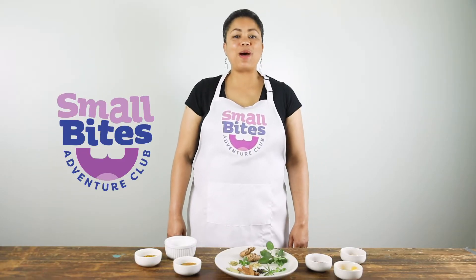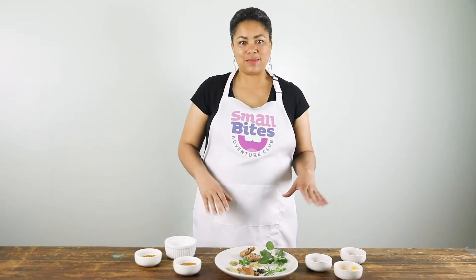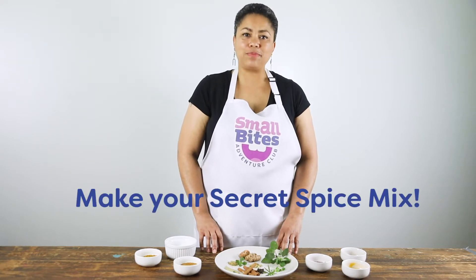Hi, I'm Chef Asato with Small Bites Adventure Club and today we're exploring herbs and spices. So what can we do with our seasonings today? We're gonna make a spice blend.